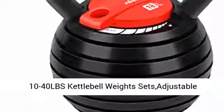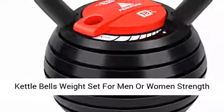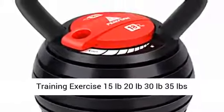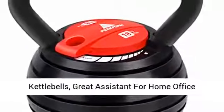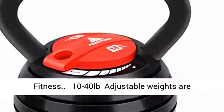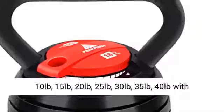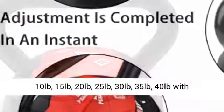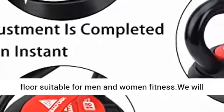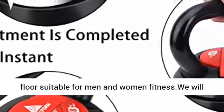10 to 40 LBS kettlebell weight sets, adjustable kettlebells weight set for men or women, strength training exercise. Available weights: 15 pounds, 20 pounds, 25 pounds, 30 pounds, 35 pounds, 40 pounds, with a thick rubber base to protect your body and floor.